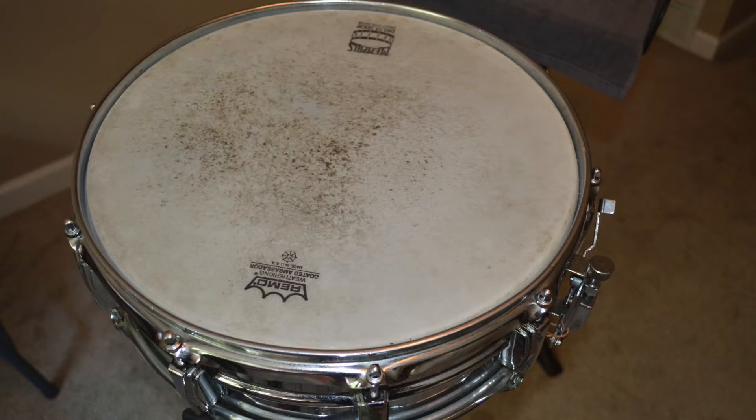If you can't remember the last time you changed your snare drum head, or if the head happens to look like this, then it might be time to buy a new snare drum head. You can purchase a brand new head for about $15 to $20, and it will really go a long way towards making your ensemble, or your solo playing, that much better.